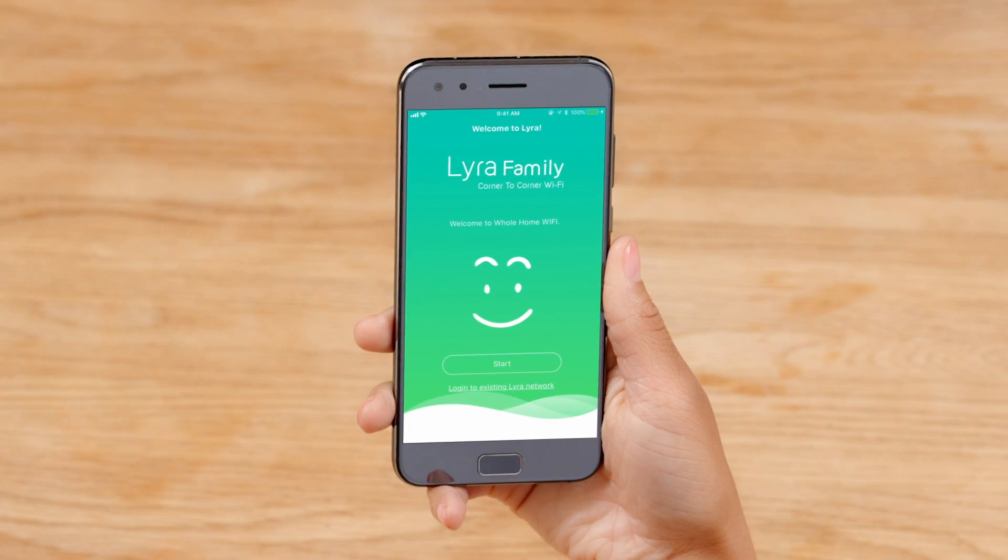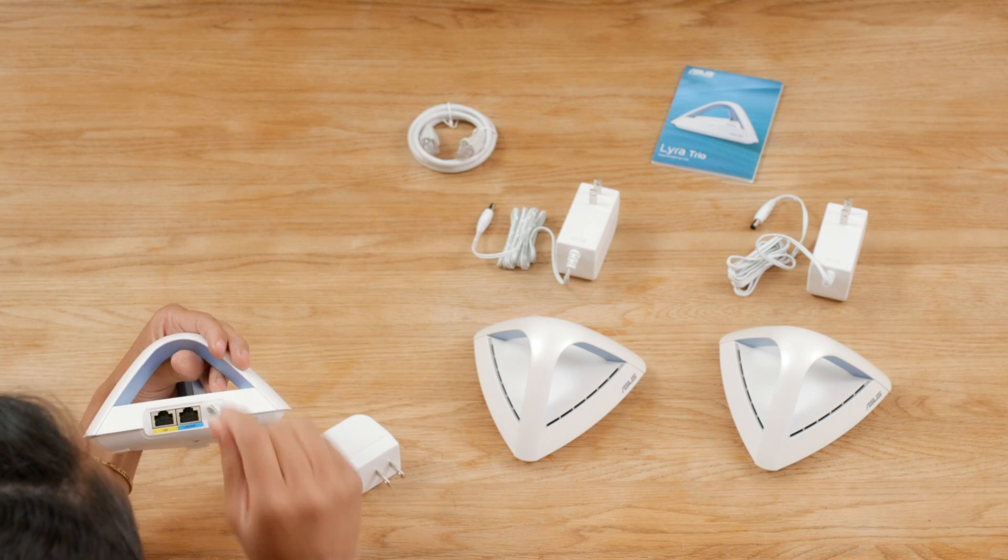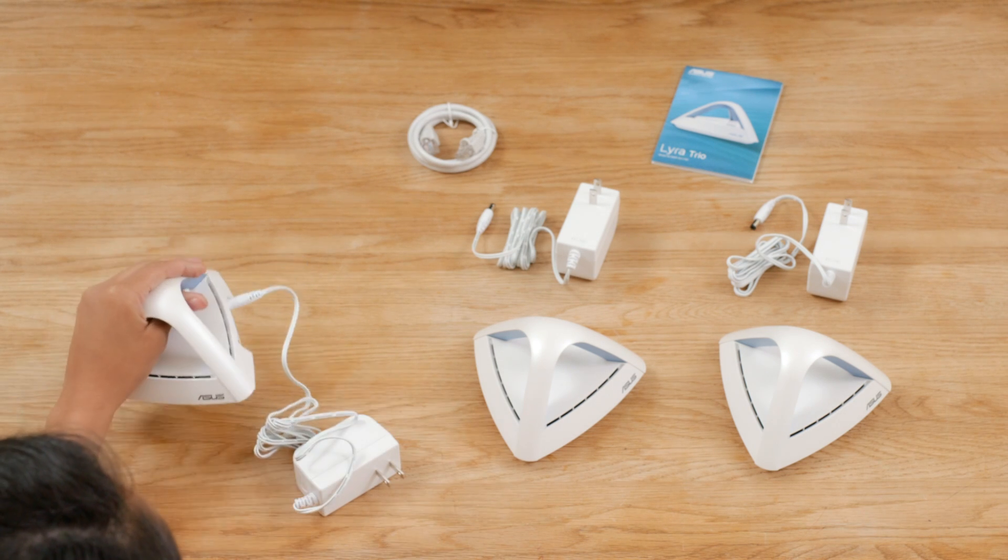Next, download the ASUS Lyra app and follow the step-by-step instructions. Choose one of your nodes to start with, plug it in, then connect it to your modem with the Ethernet cord.